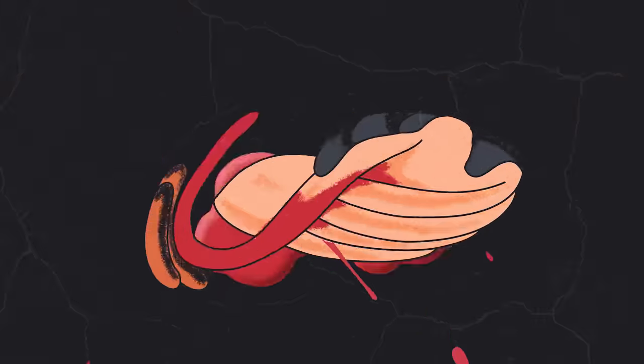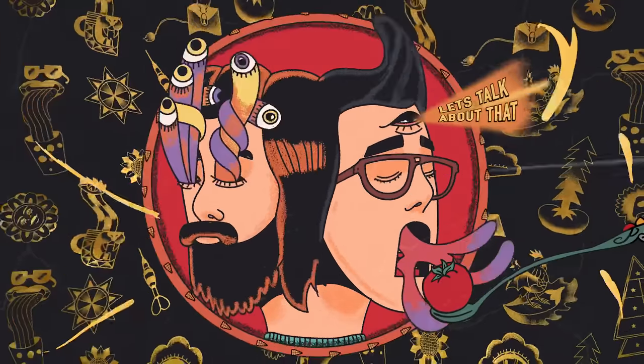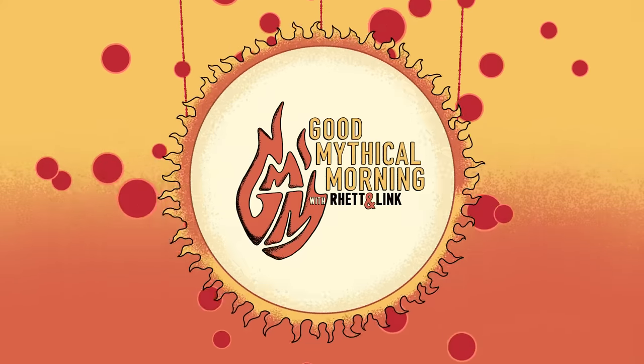We're tasting a whole new batch of foods turned inside out. Good Mythical Morning. A few months ago, we discovered that the Mythical Kitchen can indeed turn foods inside out, when we tasted a bunch of foods turned inside out. And we also found out that though they can indeed, it doesn't mean that they should indeed.